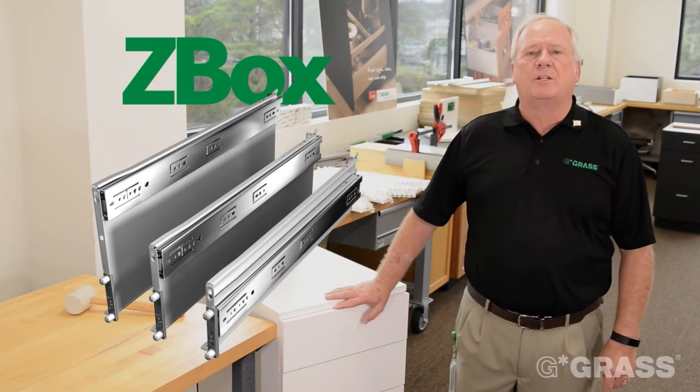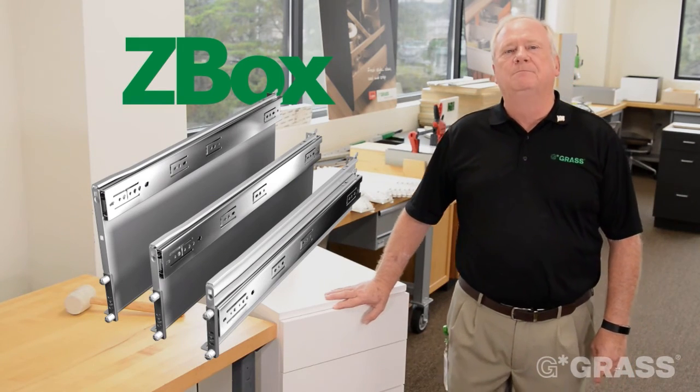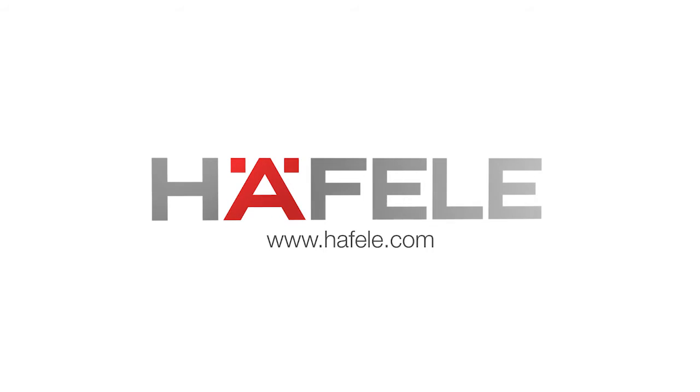We hope you enjoyed the demonstration of the Grass drawer systems. Thank you very much.